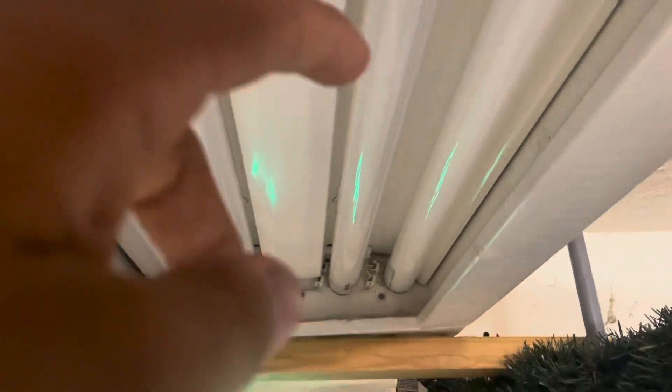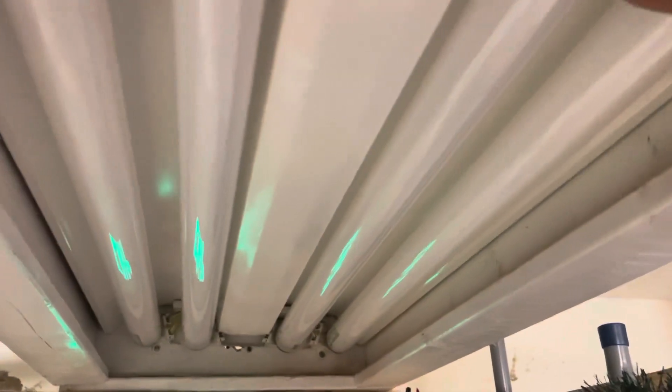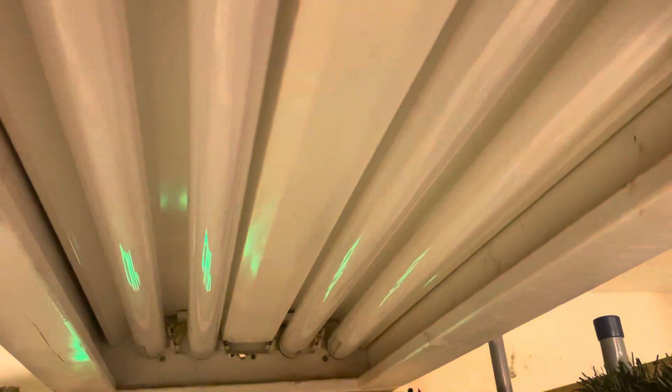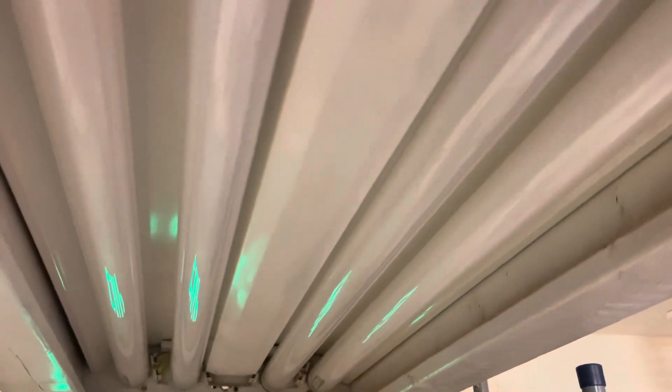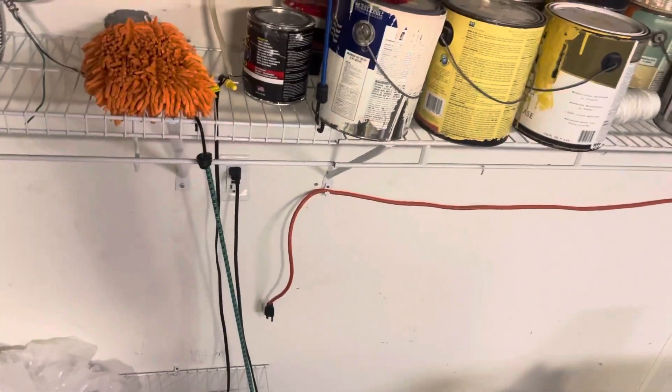Now you can do it with the power off, but it's a lot harder to do so. What I'm going to do is take out one bulb. The best way is just to take out a bulb, switch it out with a good one, and if that doesn't work, move on. I recommend doing this with the power off if you don't feel comfortable with one of these fixtures.